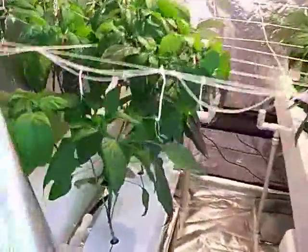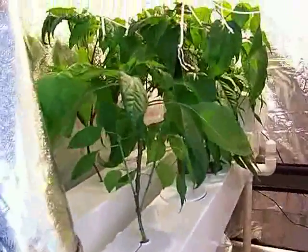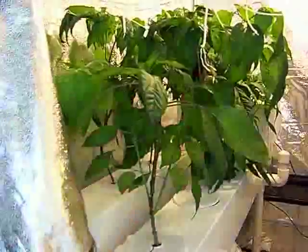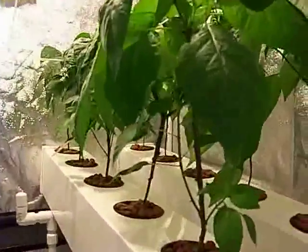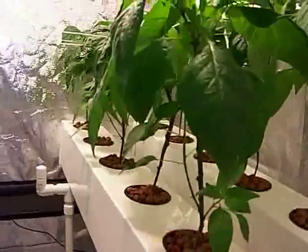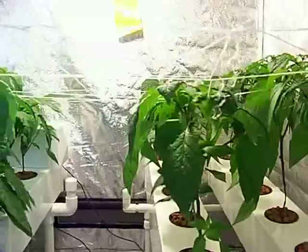I was able to prune my Thai peppers. I left two of the branches on each plant. I'm not really familiar with how the Thai peppers grow — there are two branches on that one. I'm going to try to keep some suckers because they seem to like to branch.